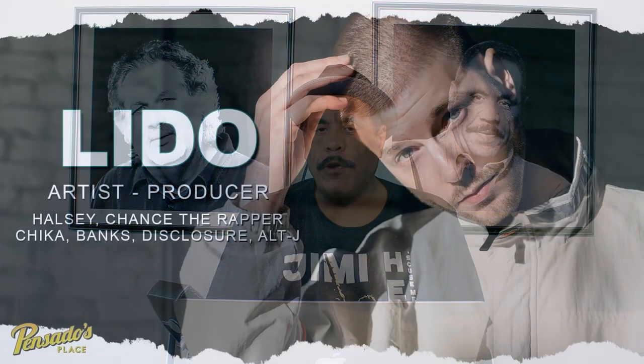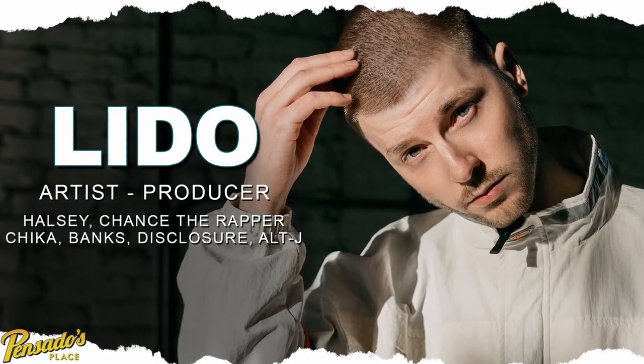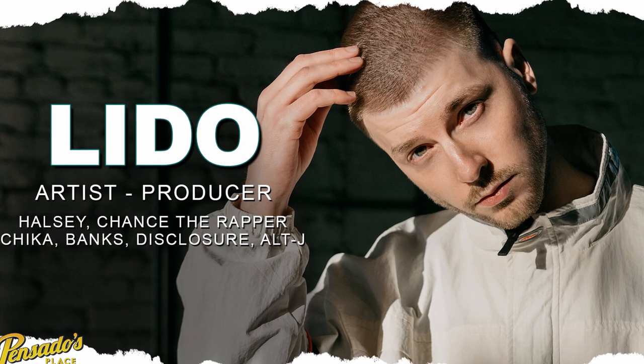We had an absolute blast hanging out with the brilliant Lido. We think you will too. Enjoy. As a guy who grew up in the South in Baptist churches, playing piano and singing, I feel like I'm talking to a soul brother, because gospel chords with you are a big part of your DNA, right?